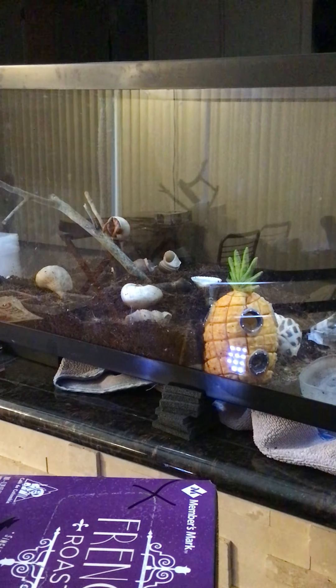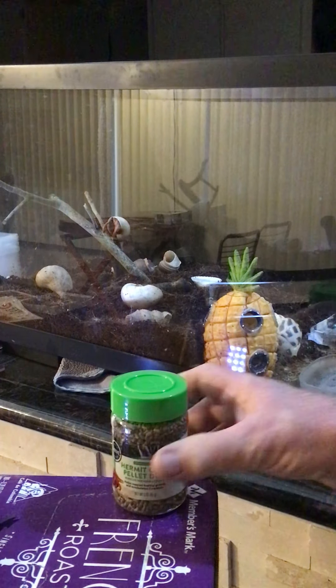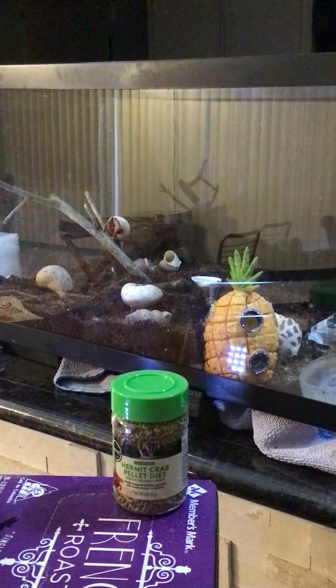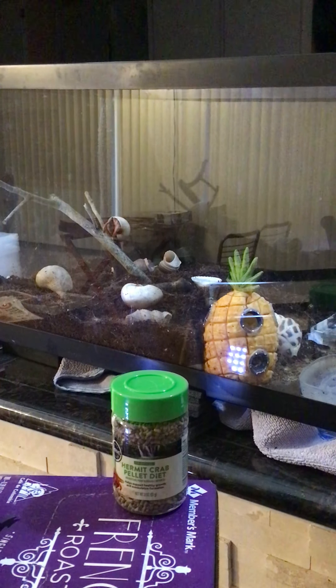They don't eat much — get them some food. Coconut husk is cheap, and buy them some crab food. It is the cheapest pet you'll ever own. You won't have to clean up after them in the house. You can find a tank at any flea market or garage sale for five bucks. About five dollars for the coconut husk, maybe seven dollars for the food which lasts forever, and bottled water — I keep stressing that, don't give them tap water.